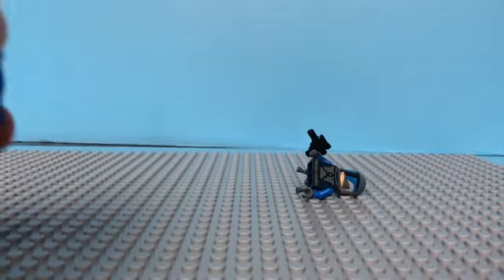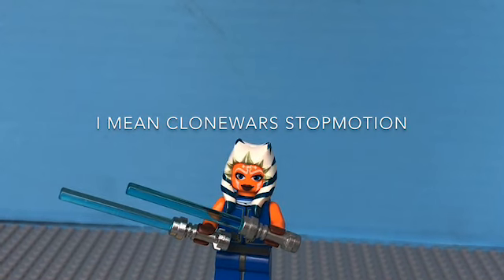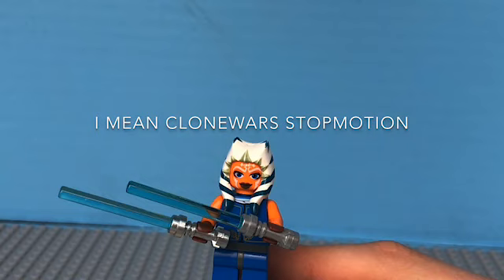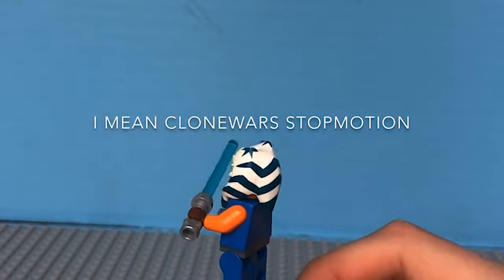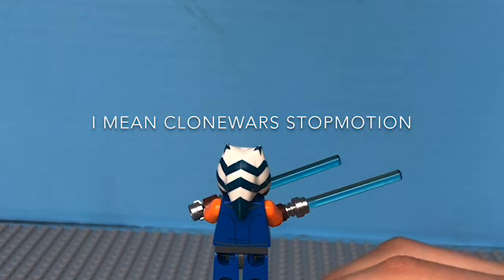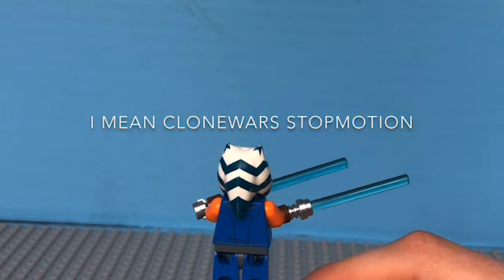Just give me a sec guys because this is hard. And there we have it, our custom Ahsoka mini figure! I just want to see how amazing this looks — I regret not using it in any of the stop motions at all. Like look at this, this is just amazing. The back just goes with her spine amazingly and there's a little gold right there as you can see, and it just looks so good.